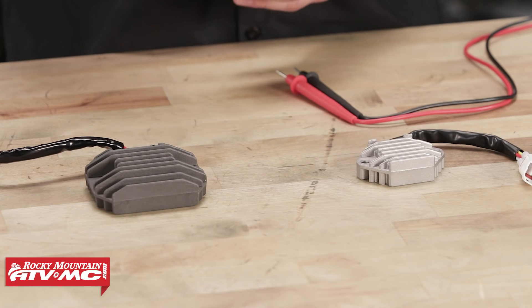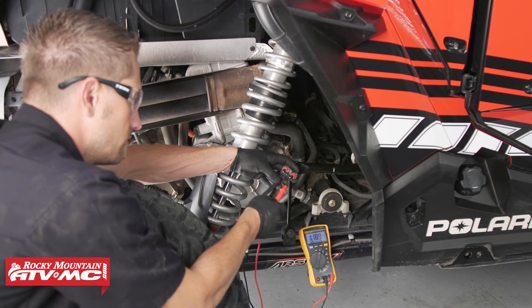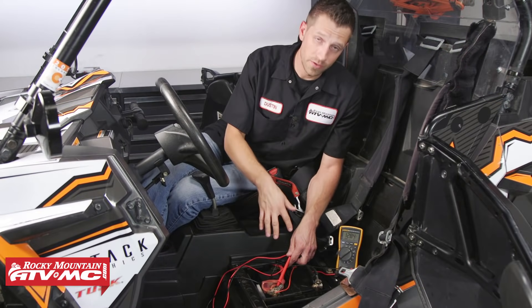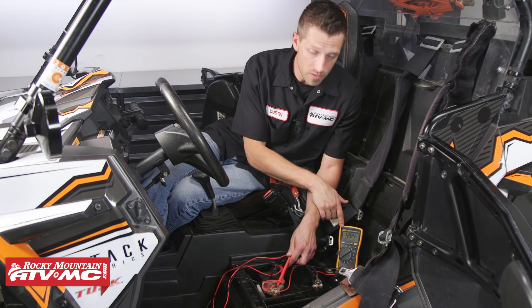Also, if your bike is continuing to go through batteries, it could be one of two things: either your stator has gone bad and is no longer putting out AC voltage, or the regulator rectifier has failed altogether. If you'd like more information on how to test your stator, check out our how-to video. And for more information on charging systems in general, see our how-to video on how to test your charging system.